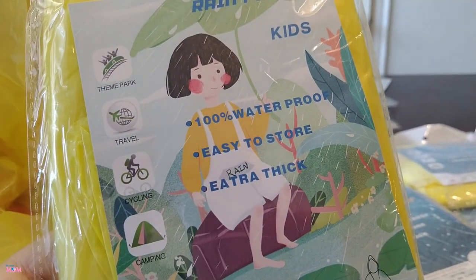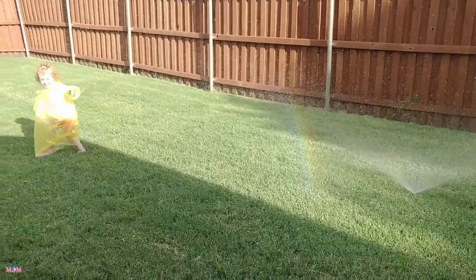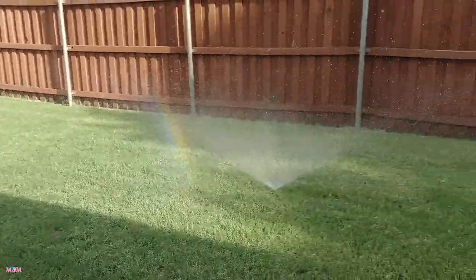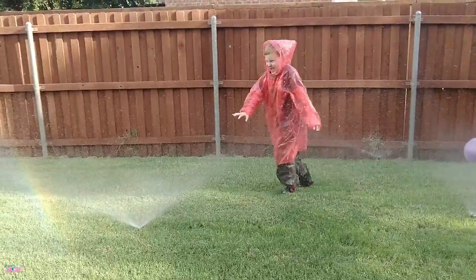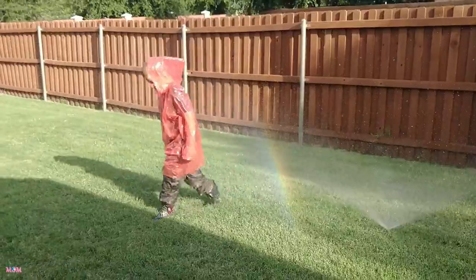It's 100% waterproof, easy to store, and extra thick. So we're simulating rain — how is it working? Is it keeping the water off ya? And we do need these.